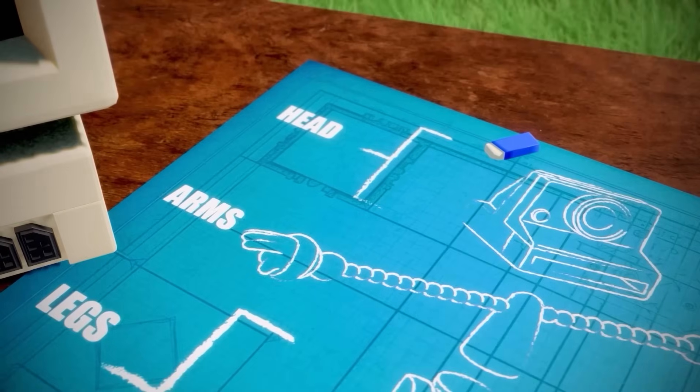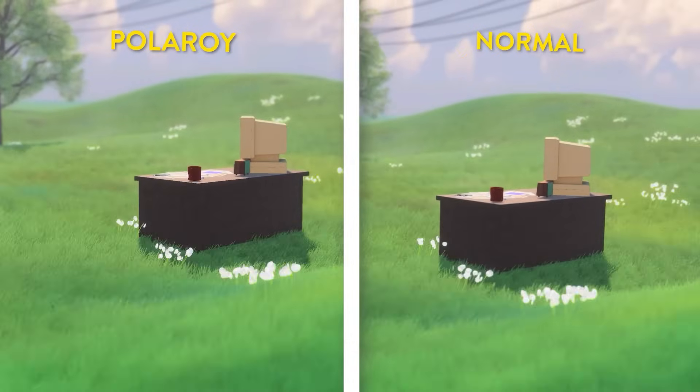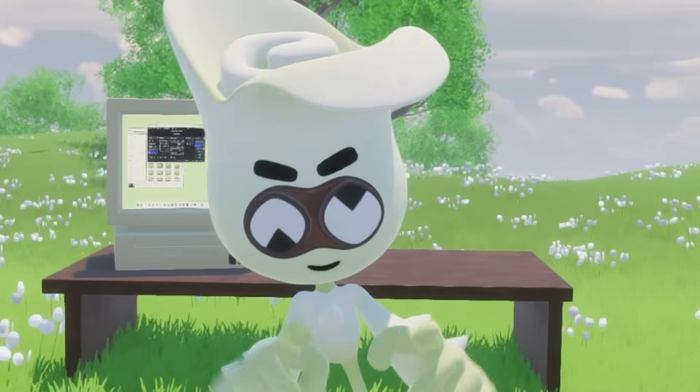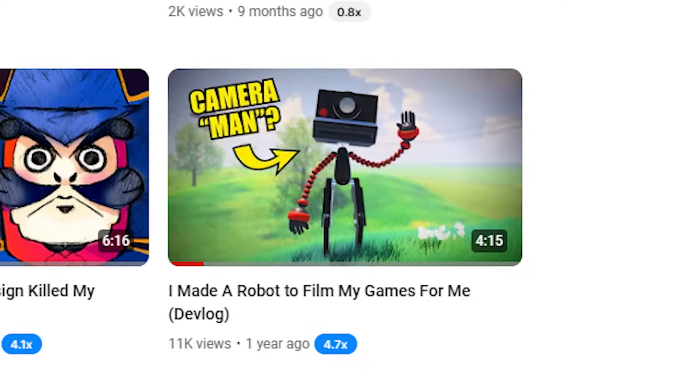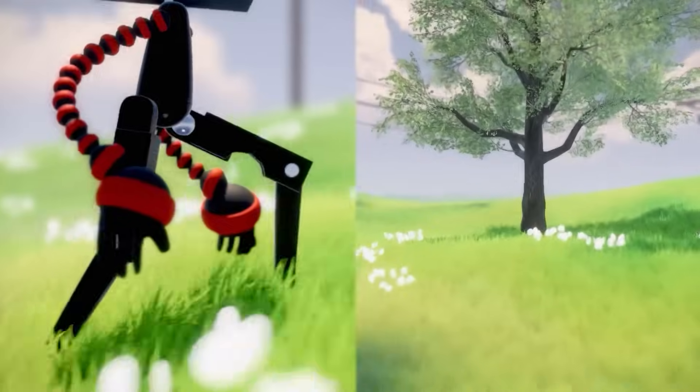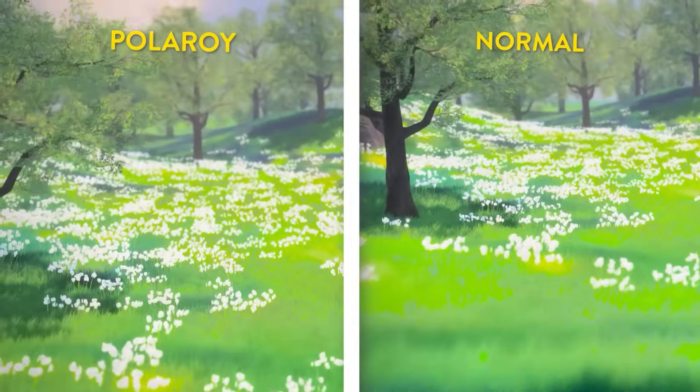Polaroi was originally created for one purpose: to add a more human feeling camera movement to my YouTube videos. And you can learn more about the exact details in a previous video. But as a quick recap, he mostly uses a combination of inverse kinematics on his legs and some subtle movement on his head to achieve that bouncy effect.